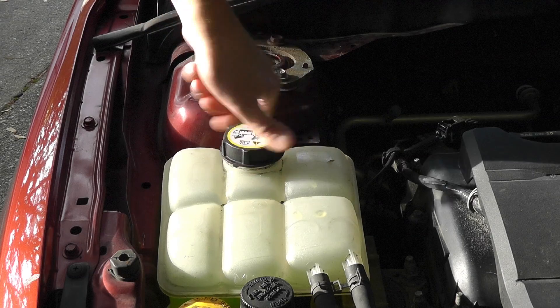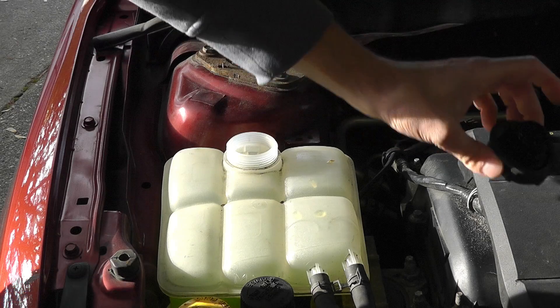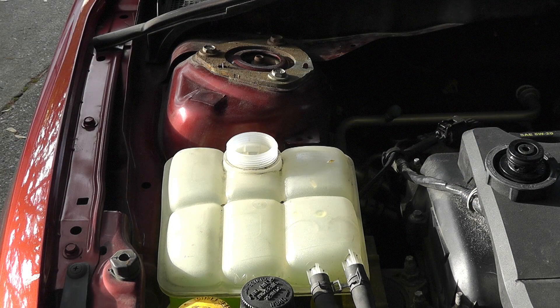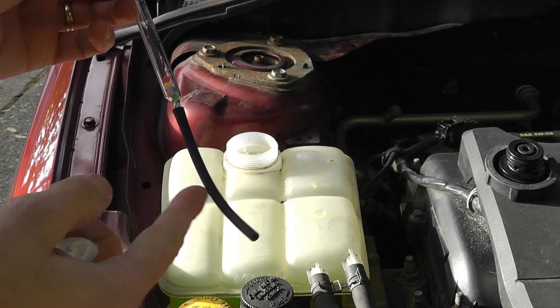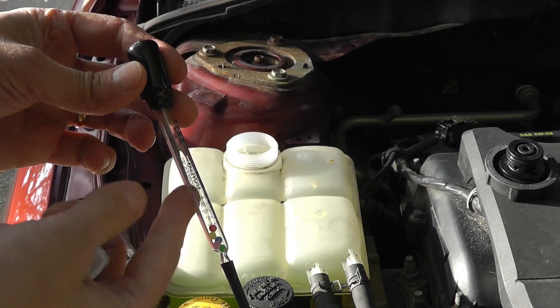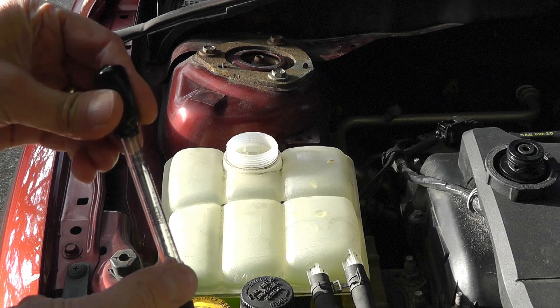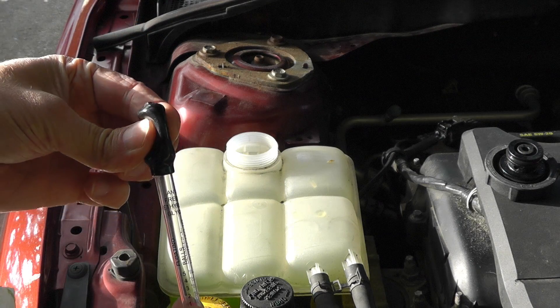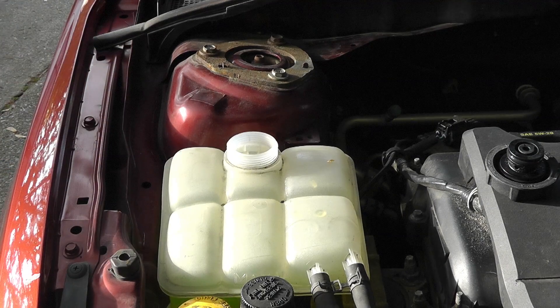In my case the car has been standing for a couple of hours, so there is no pressure in this reservoir and I can safely open up the lid. The antifreeze tester has a straw on the bottom, then the glass piece with a couple of balls inside it, and on the top there's a little pump so I can suck up the liquid.